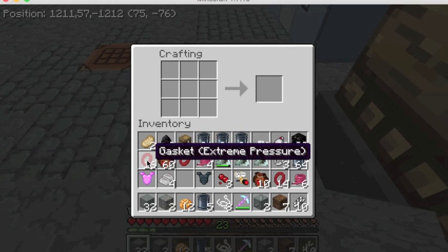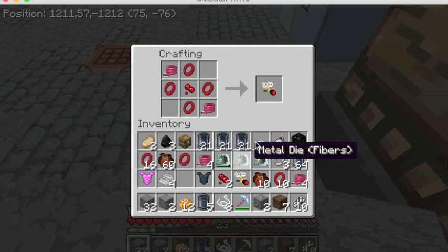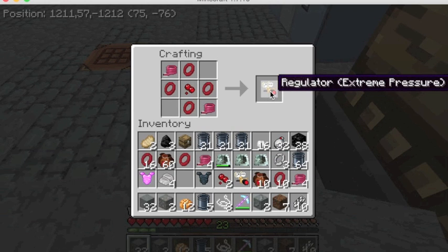Let's craft a regulator. To make the regulator we need hoses in two slots, four gaskets in the corner slots, and a single piece of redstone right in the middle. So now we have our regulator.